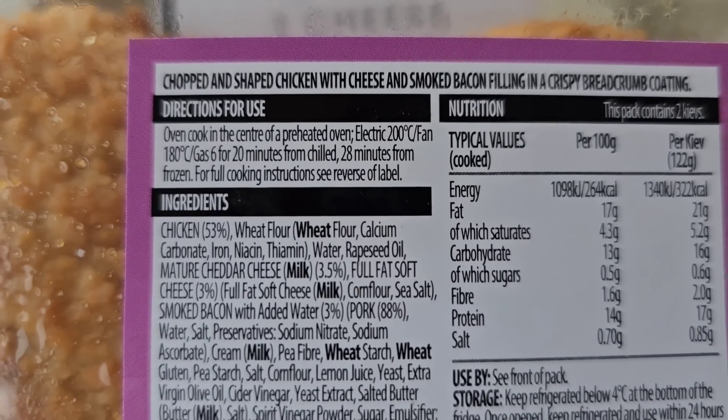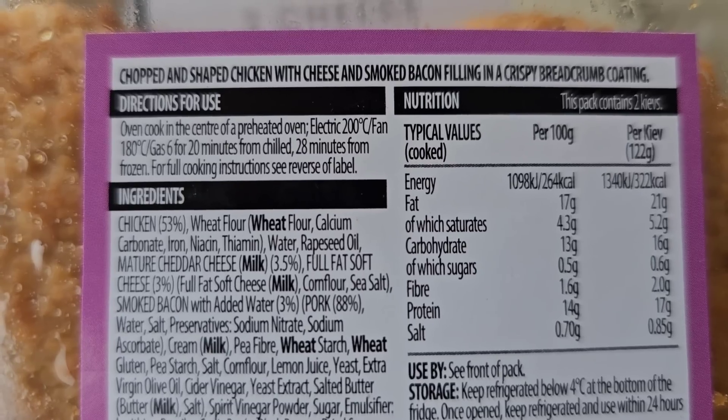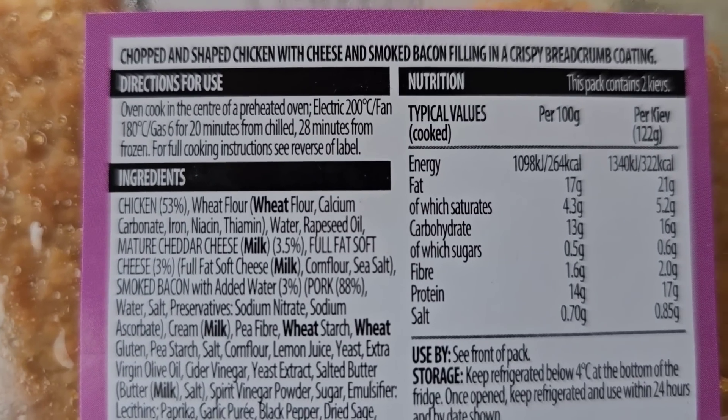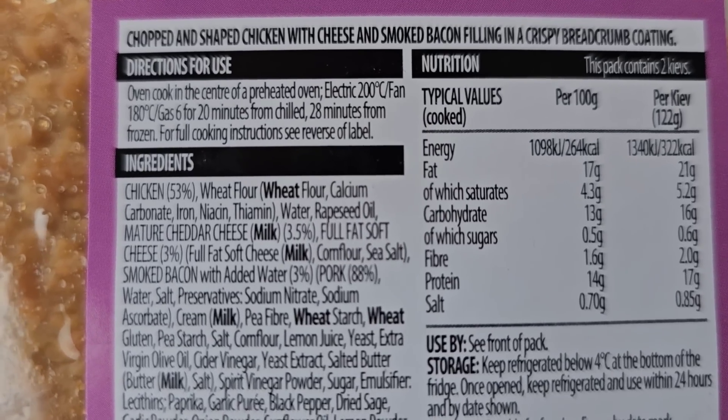Directions for use: oven cook in the centre of a preheated oven. Electric 200, fan 180, gas 6. For 20 minutes from chill, 28 minutes from frozen.